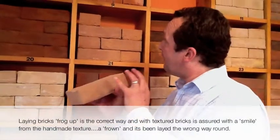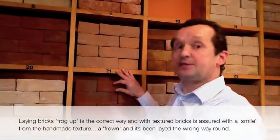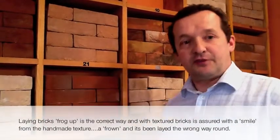Just as a tip as a self builder, if you're using handmade bricks, make sure that when laid the bricks smile. There is a tendency for brickies to do it the other way up, and the house frames.